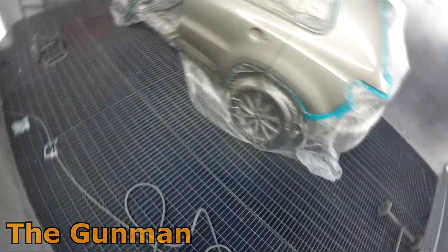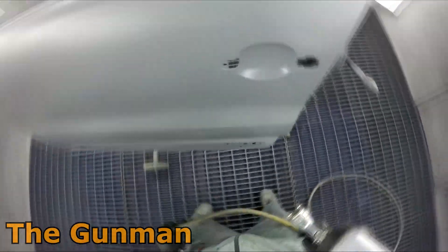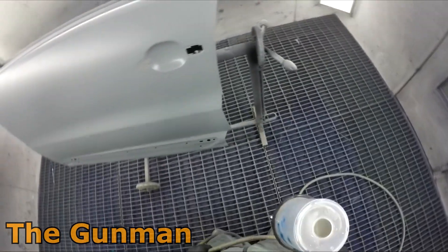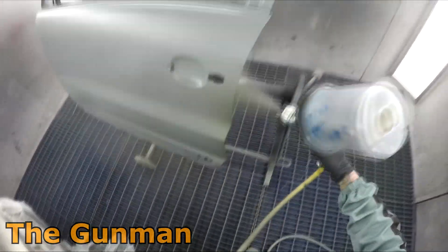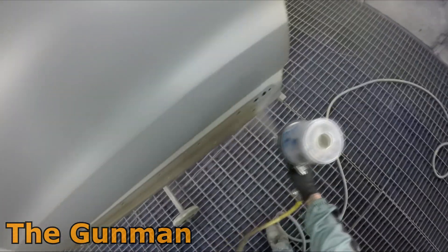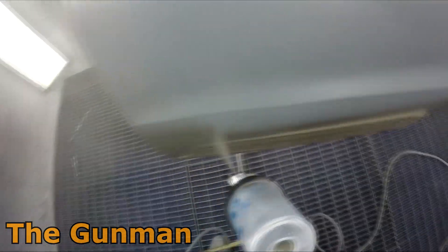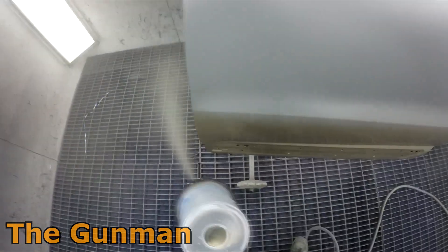A couple of other things they've taught me is to paint the faces of your panels first. Out of habit, I've gone and sprayed those edges first, but they said spray your faces first and then go around and do your edges, and then once the edge is done, put that drop coat on - job done.